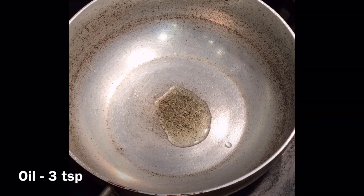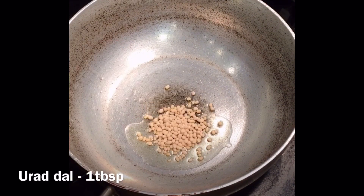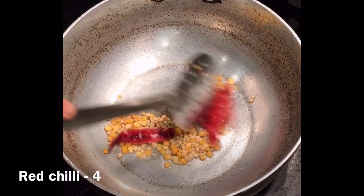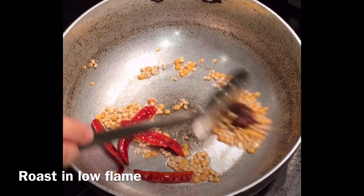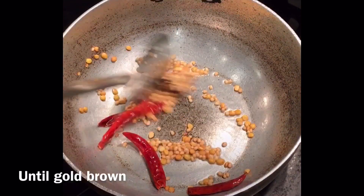Add 1 tablespoon urad dal, 1 tablespoon chana dal, 4 dried red chilies or as per your taste, and a small piece of tamarind. Roast it on a low flame until they change to golden brown.